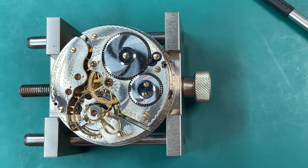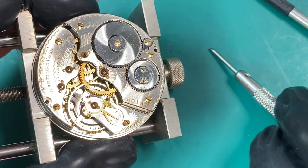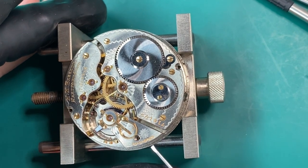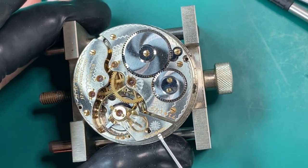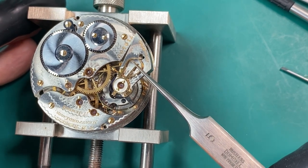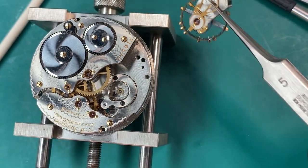We're going to put our watch in our movement holder and the next process is to remove the balance. You want to be extra careful with the balance — it's very delicate. A helpful tip that I learned when I first started working on watches was to use my phone and take pictures of the parts as I was taking them off. That way I could remember where they went, because it's pretty difficult to remember when you're just starting and you're not familiar with the parts. So keep that in mind when you first start working on your watches — take pictures. Pictures are worth a thousand words. We've got our balance taken out. I always try to use that pegwood any time I can — it's like a third hand to help guide that balance wheel out. Now I set it aside.